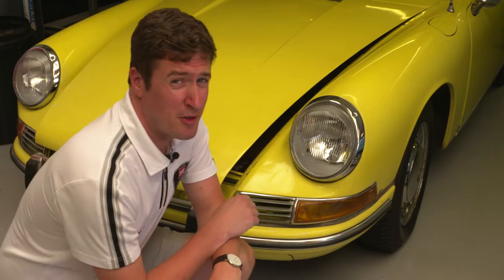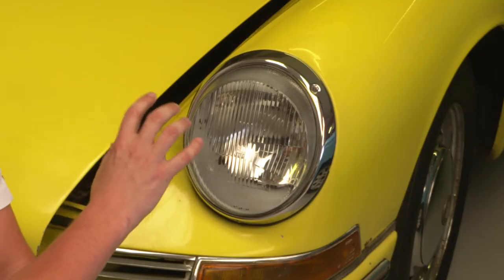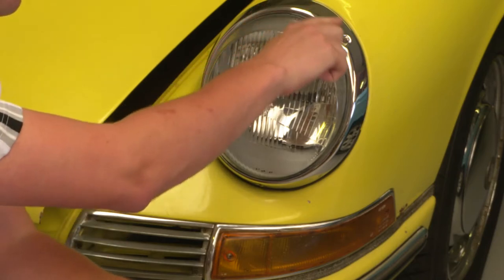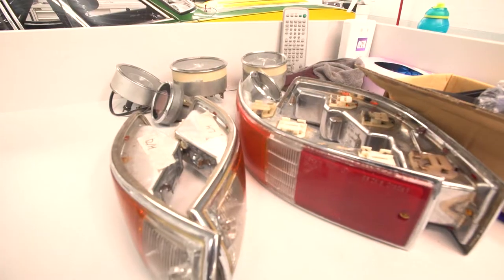Here's a good tip if you're restoring a classic car. You may think that your chrome needs re-chroming, and that can actually be quite expensive and time-consuming. Give it a really good polish with metal polish and that will often remove any tarnish, revealing a good surface underneath — saving you time, money and effort.